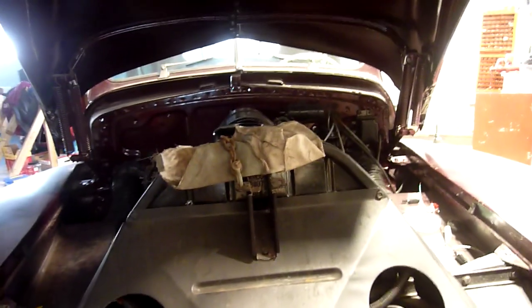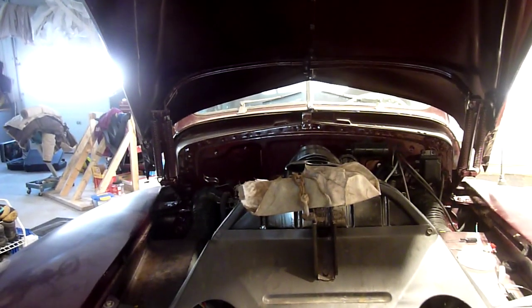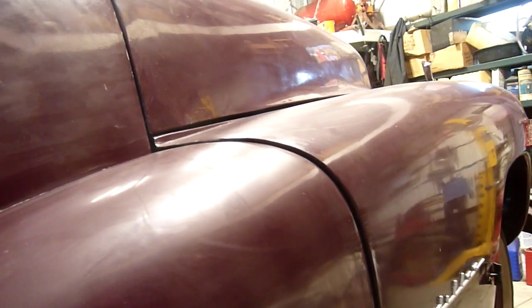Start with the hood, get that lined up with the cowl, and then make everything else match — that seems to be the best way to do it. When I put the car together I put the fenders on and then tried to get the hood to match, and that was years ago and I never could. So: hood first, everything else second. Now to adjust the wings — you can see everything is looking better than it did before, which is nice.